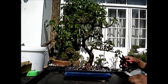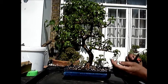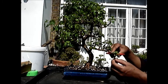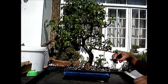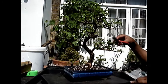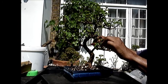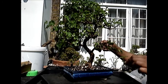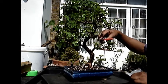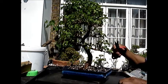We will now continue with the pruning. The first thing to do is to remove this little branch here. The first basic rule of bonsai: remove anything growing downwards — or southwards as I like to call it. After that, cut this growth back to about one to two nodes below the cut. I want it to be fairly tight.